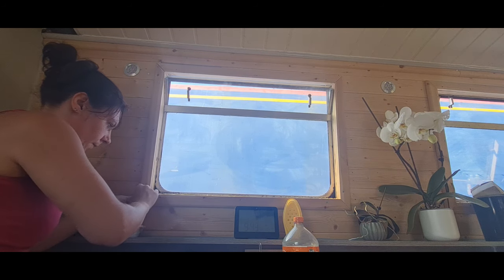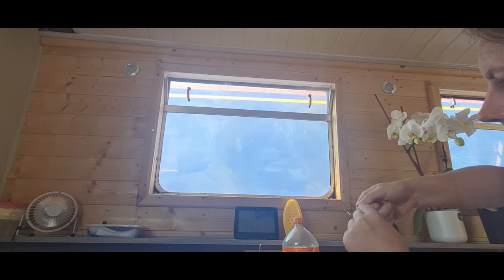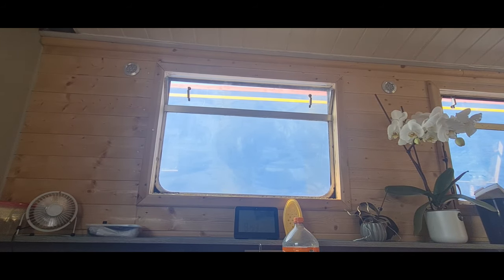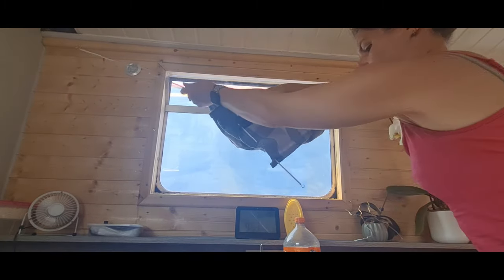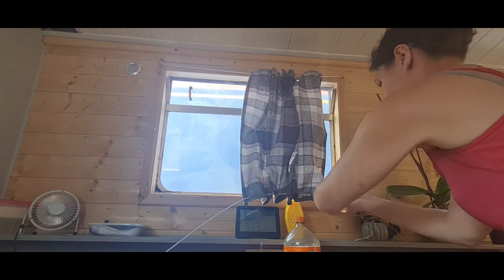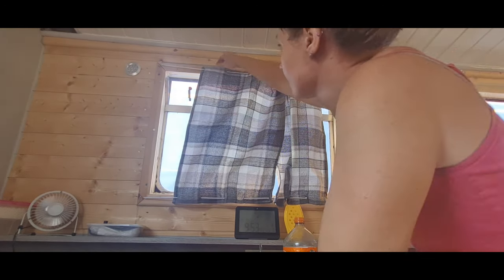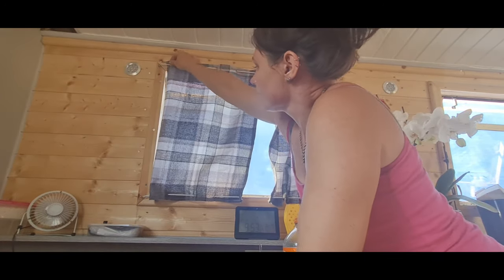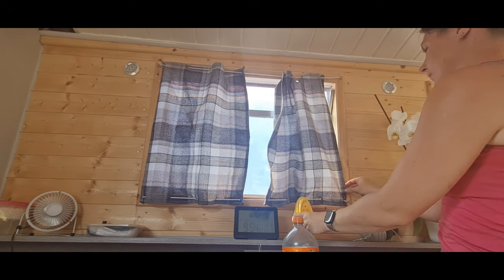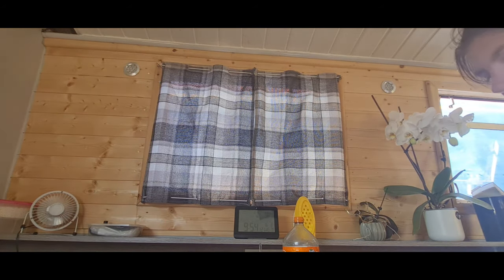I'm really thrilled with how these curtains turned out, bearing in mind I didn't have a clue. I literally bought a nice set of curtains from The Range and then hacked them up to make them the right size. I'm also quite impressed with my ability to pattern match, which wasn't intentional - one particular set matches up absolutely identically. A couple are a little bit off but I was really pleased with how they came out.